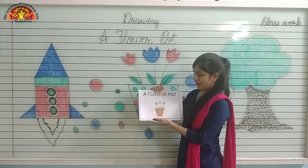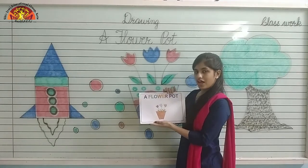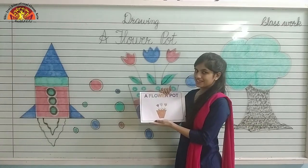Yes, in this way you have to draw and color a flower pot. Have a nice day. Thank you.